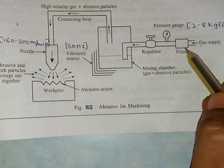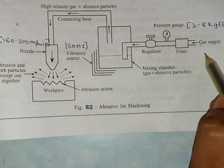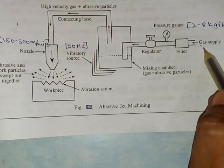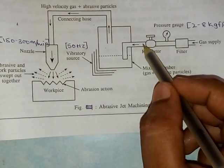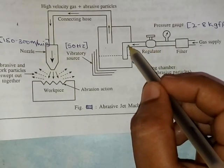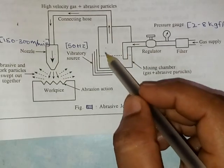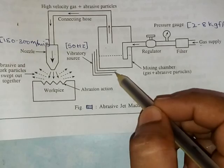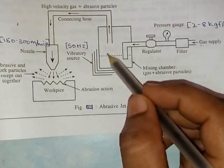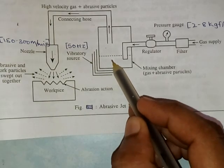The pressure gauge indicates the pressure of the supplied gas. A regulator regulates and controls the flow of gas supply. The gas then enters in this direction into the mixing chamber.